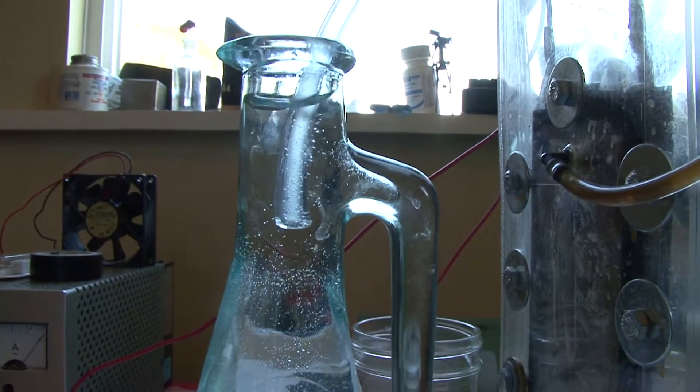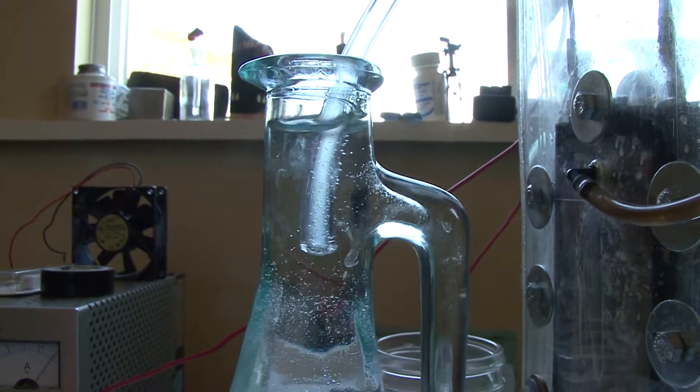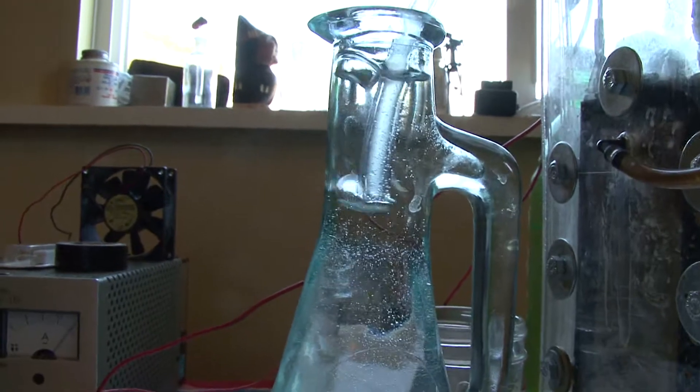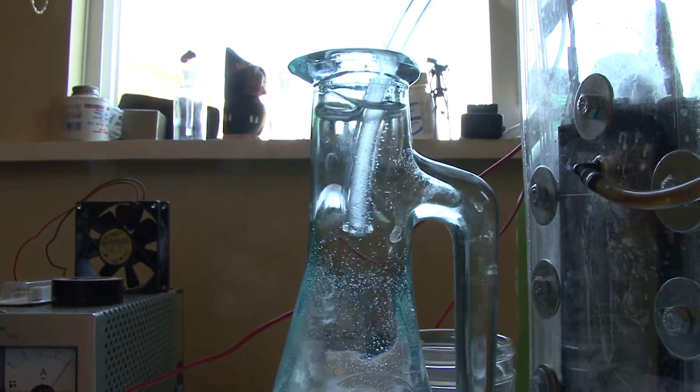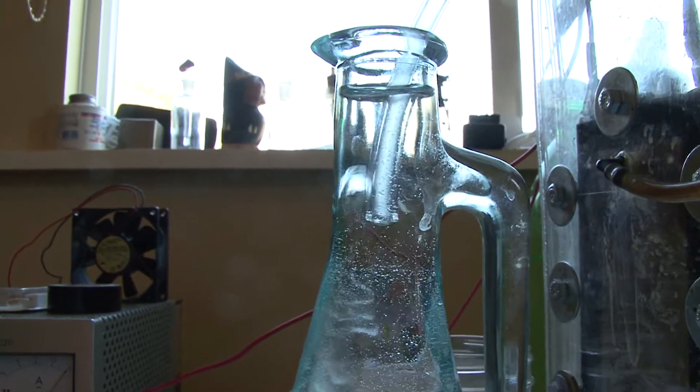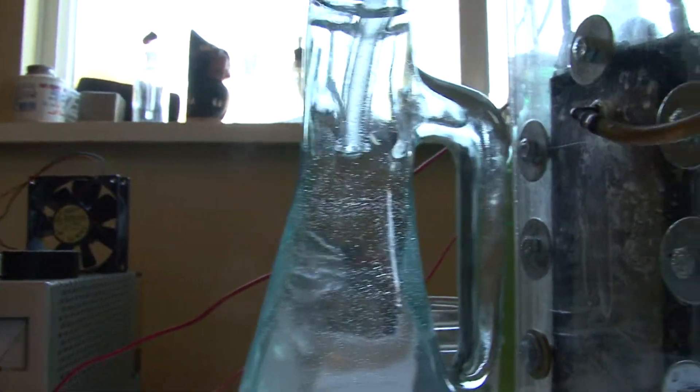For two amps, this is actually quite a bit of hydrogen being made. I'm going to switch to sodium hydroxide — I just didn't have enough time to go to the store. But with that, the water won't turn brown, and it'll make more hydrogen.